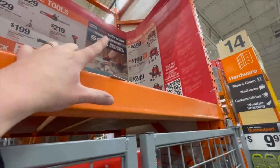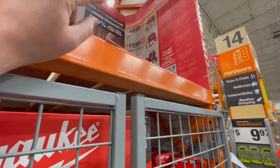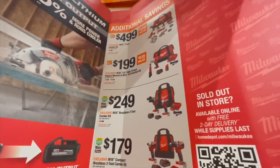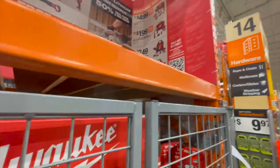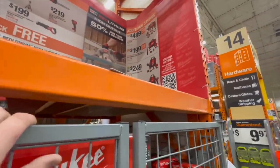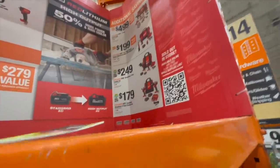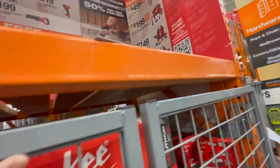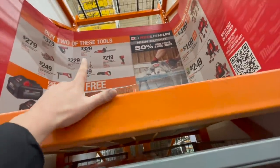$199 for their brushed mid-range impact wrench and a ratchet. $249 for the regular brushless hammer drill and impact driver as a kit. And $179 for their brushless impact driver and drill driver as a kit — this kit is absolutely fantastic.